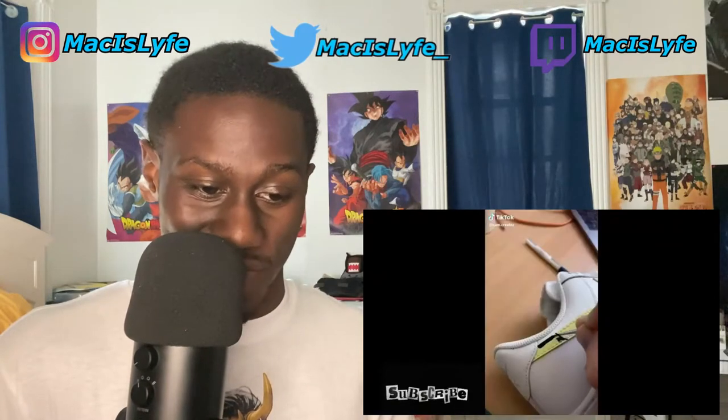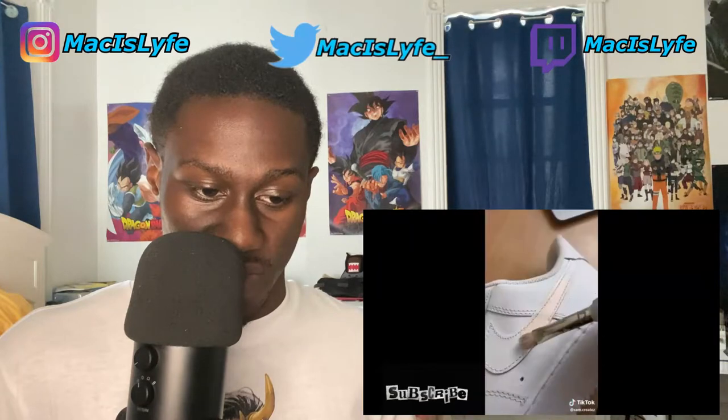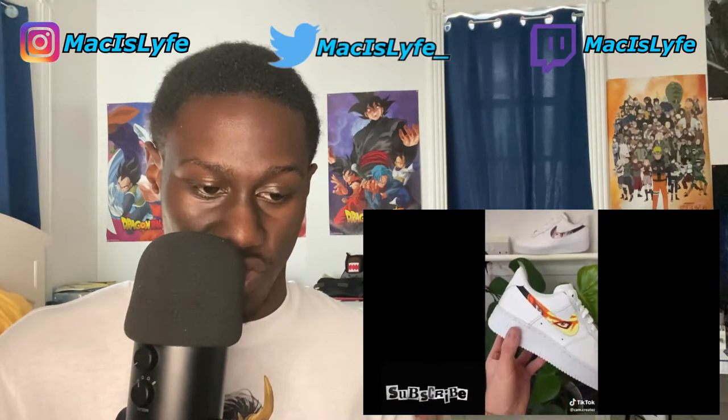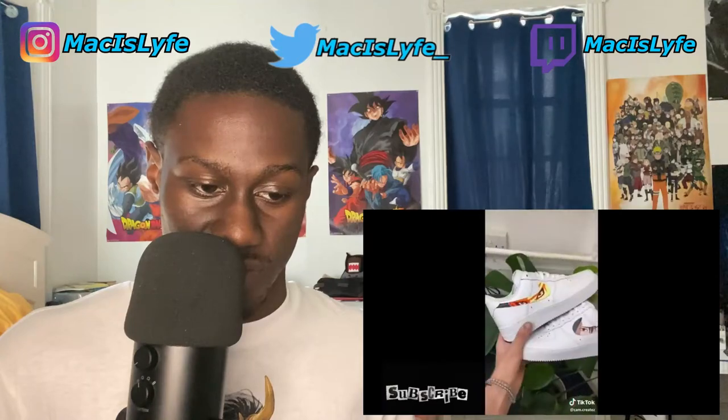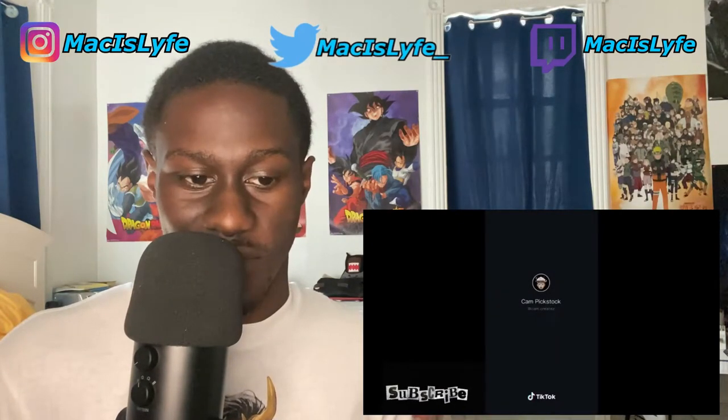Oh man, I can already tell this one's gonna be vicious. The art looked really good on that one. That looked tough — that was tough.